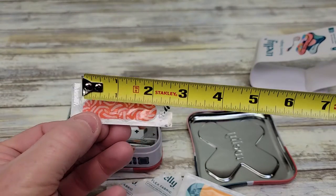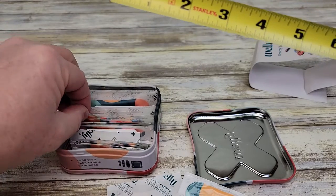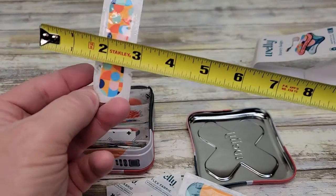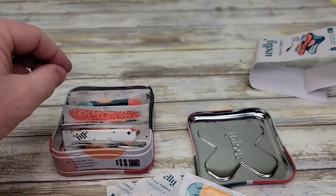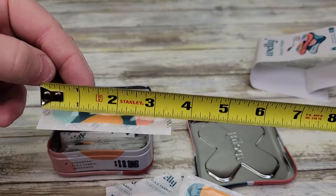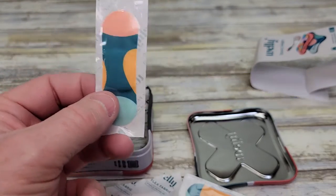Let's do some measurements real quick. The really small one is right at two and a quarter inches. The medium one is right at three inches, with a width of three quarters of an inch. The long one is three inches and almost an inch wide.